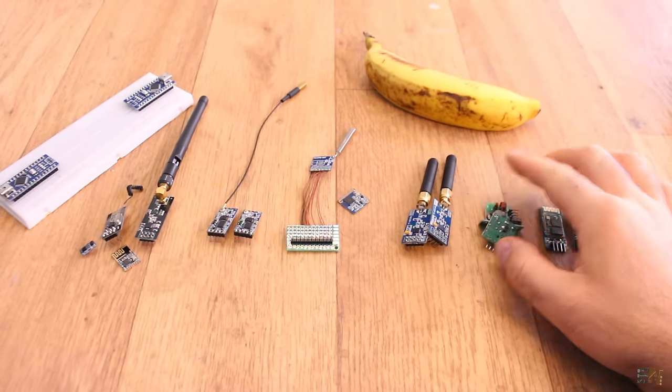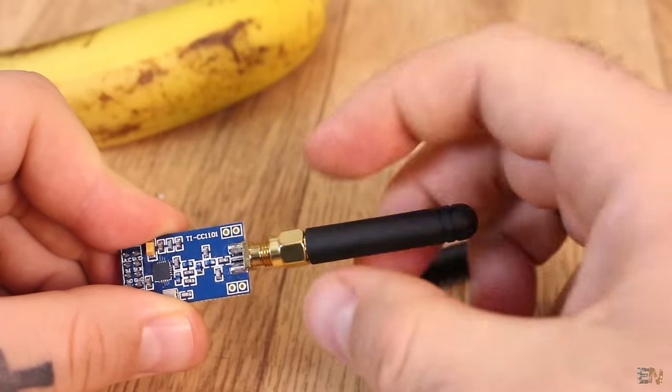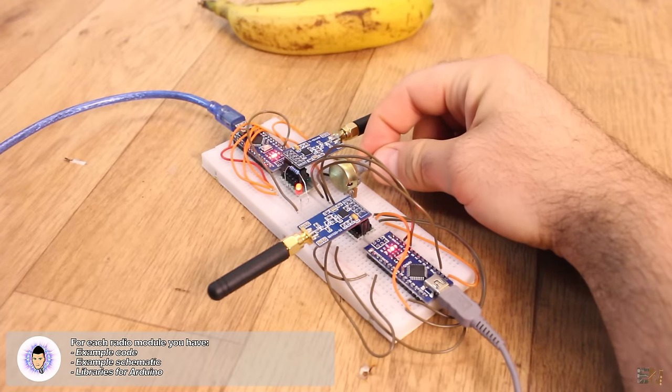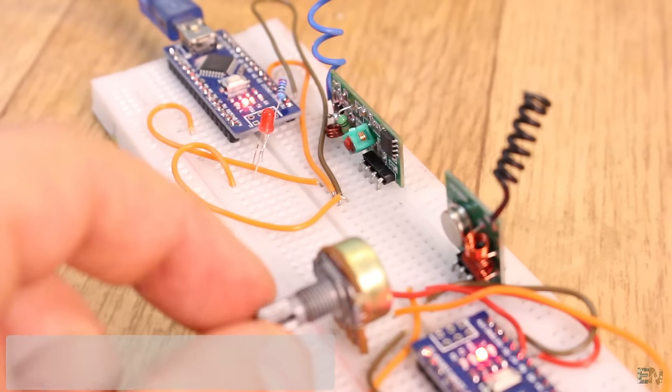If you go below this video, you'll find example code and also an example schematic — a very simple schematic for each of these radio modules. First I will tell you some information about the module and then we'll make a very simple example with a connection between two Arduinos. For example, we will push a button on one side and turn on an LED on the other side, or maybe use a potentiometer to dim the light. In this way the connection, code, and schematic will be very simple and we will have fewer errors.